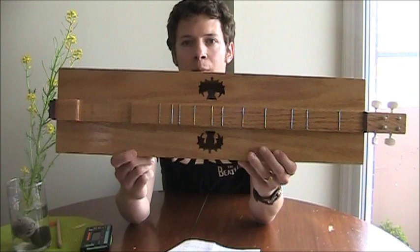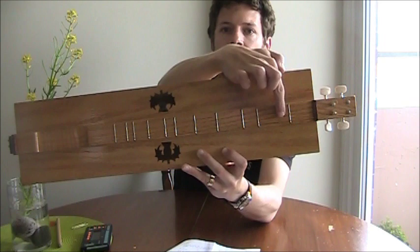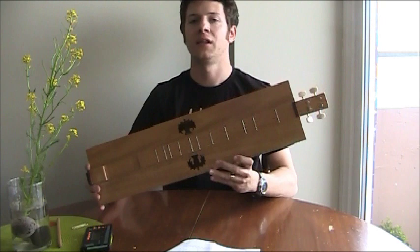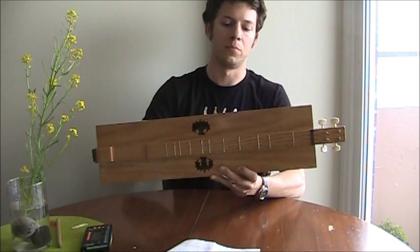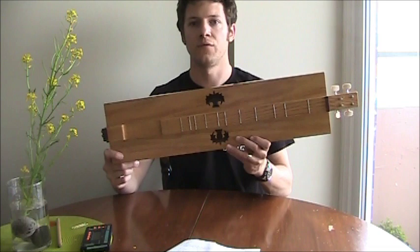The traditional Appalachian dulcimer is diatonic — meaning Do, Re, Mi, Fa, Sol, La, Ti, Do with no semitones in between — unlike a guitar where you won't have long spans without a fret. That means you can't play complex melodies that have sharps, flats, seventh notes, or blues notes. I'm no music theorist, but you can't play classical music on an Appalachian dulcimer in the traditional configuration.